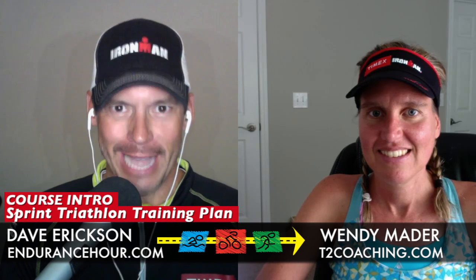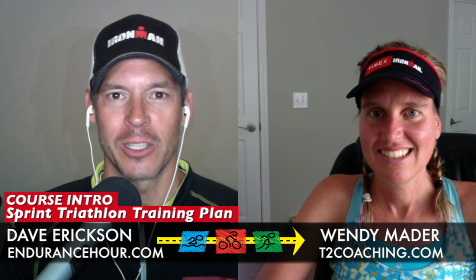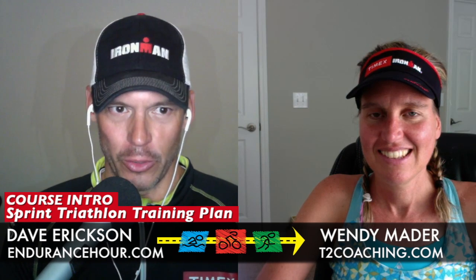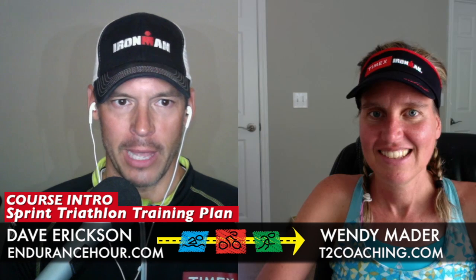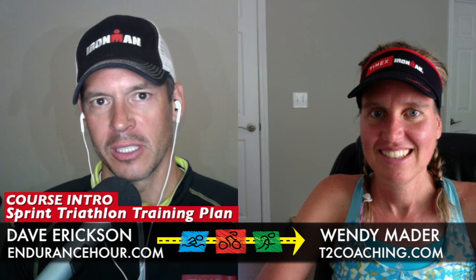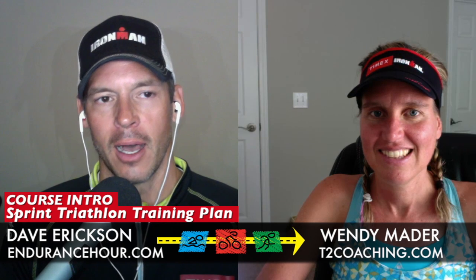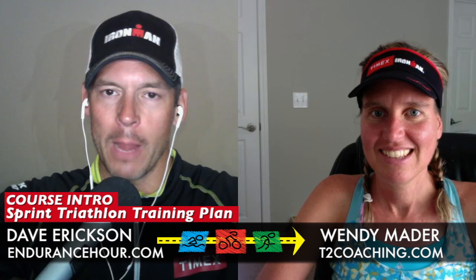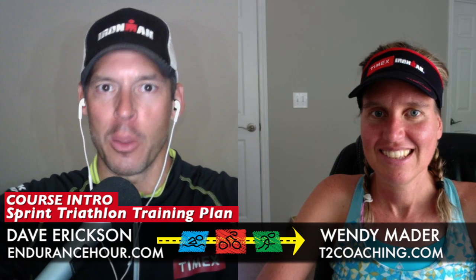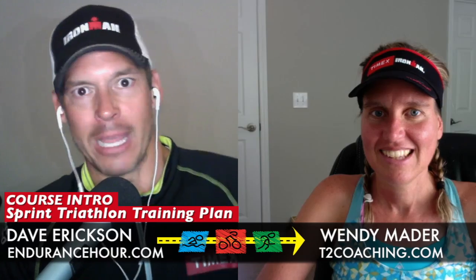So, you've signed up for your first triathlon. Now what? Alongside Coach Wendy Mader from T2Coaching.com, I'm Dave Erickson. We have some good news for you. We put together a sprint triathlon training plan for beginners — eight weeks of training with so many resources and educational elements. Wendy, talk about how this program is different and stands out from the rest for those beginner triathletes.